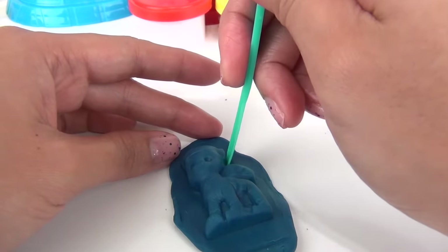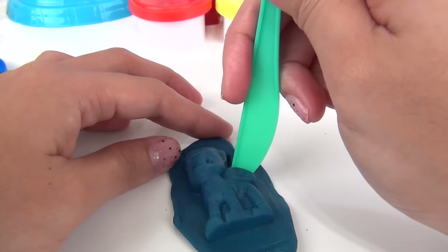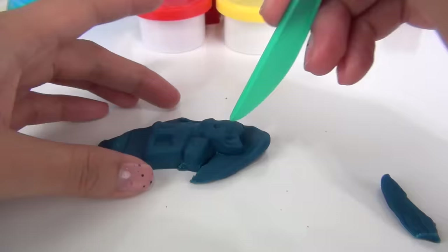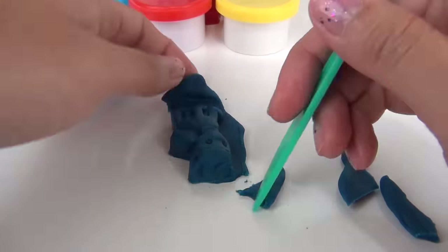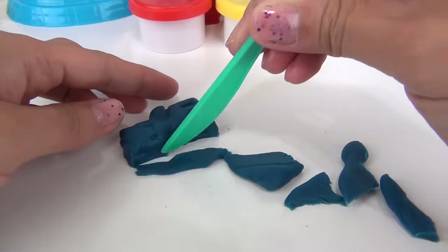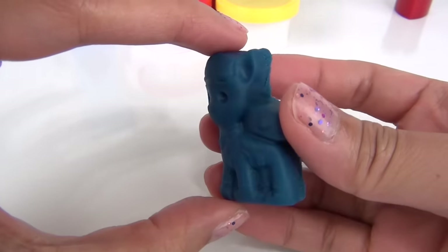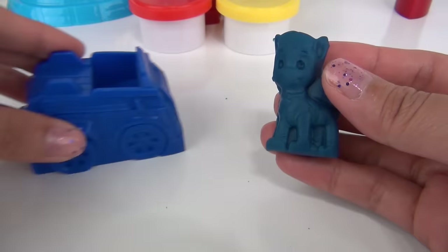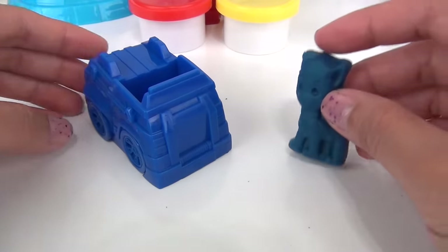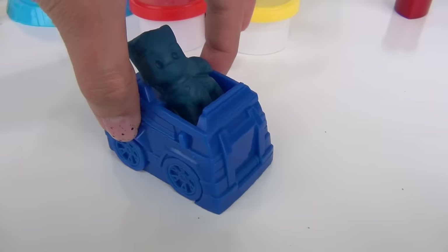As you can see we have some excess dough all over, so what you can do is just get your Play-Doh tool and use that to remove the excess. There you go — it actually looks so cute! Let's put him on his vehicle — boop boop — and Chase is on the case!